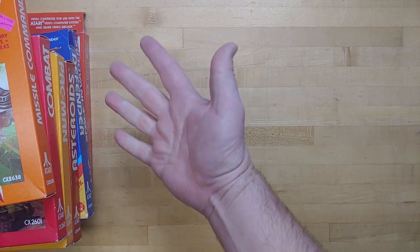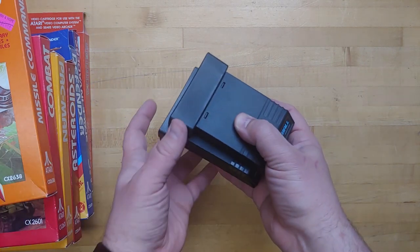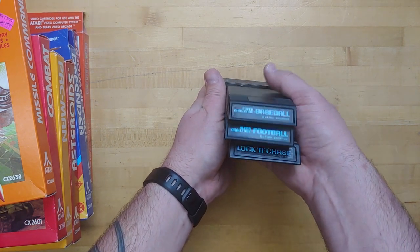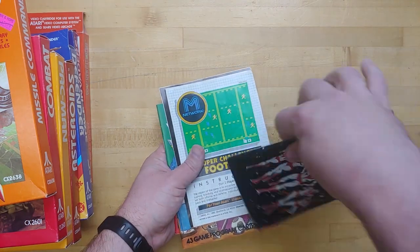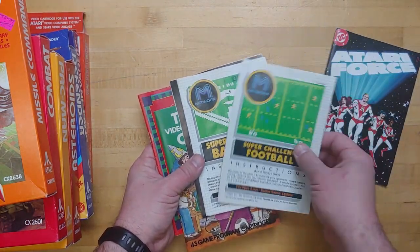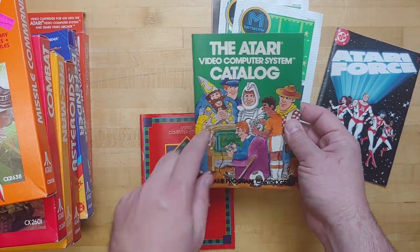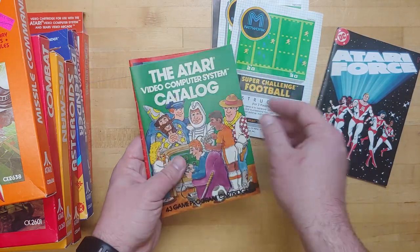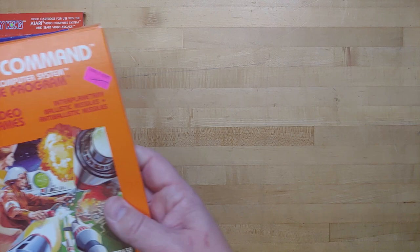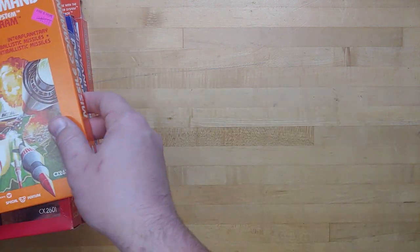Next up, we have these games. Before we open the boxed games, I'll show these couple of loose ones that were included. We have Baseball, Super Challenge Football, and Lock and Chase. This also had the instructions for some M-Network games, an Atari catalog I've never seen, another catalog I have seen, and the Atari Force DC comic. If anybody wants a closer look at those comics, let me know — I'll be happy to do a video showing them.